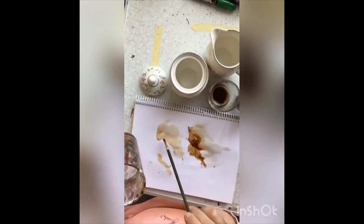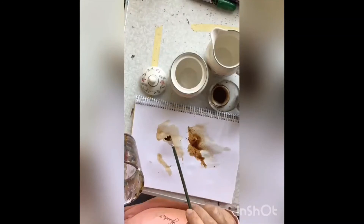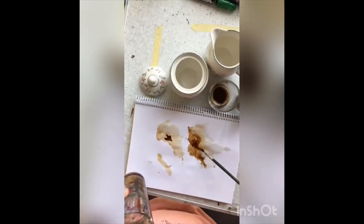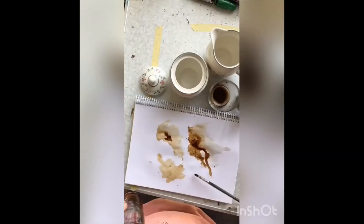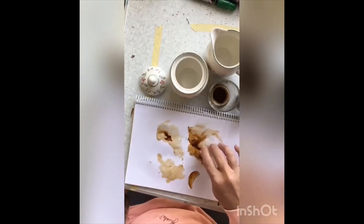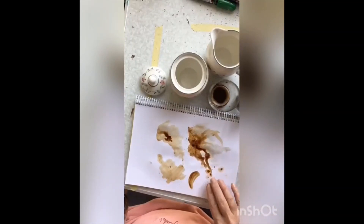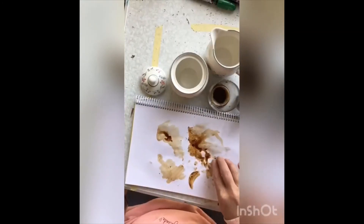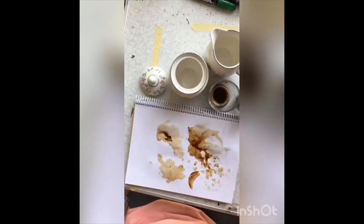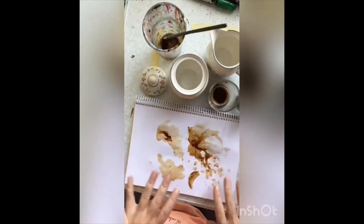I'm going to come back here to my dark colour. You can dab it, you can let it run into the other water to go darker. You can see because that dried a bit, you can still see where I've put that initial coffee. You can use your finger to squish it around if you like, you can dab it. Really you can do anything that you can do with watercolour.